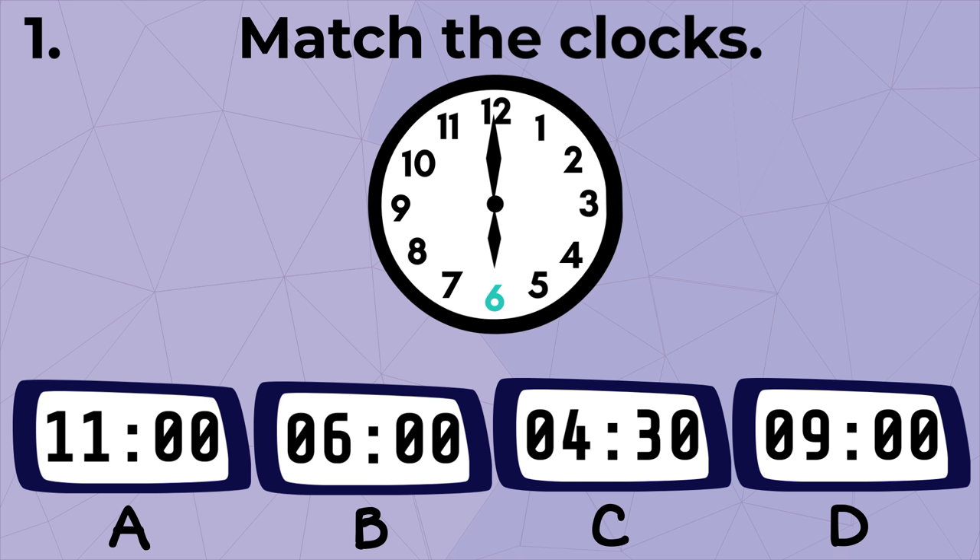The time is six o'clock. The hour hand is pointed at six and the minute hand is pointed at twelve, so the time is six o'clock.